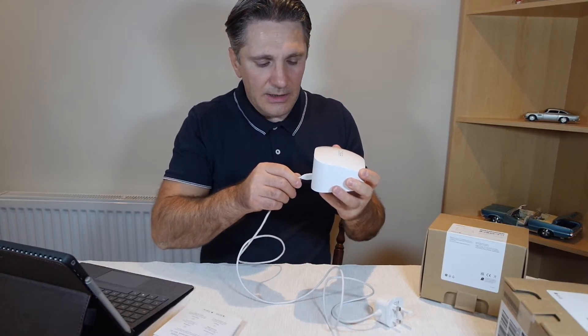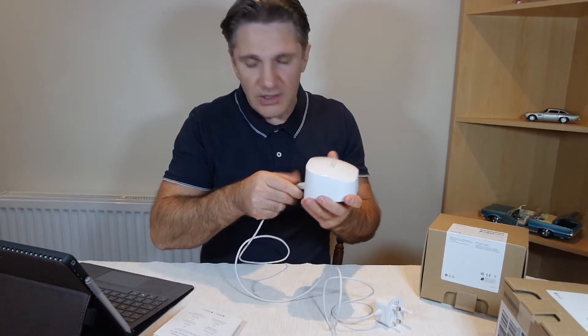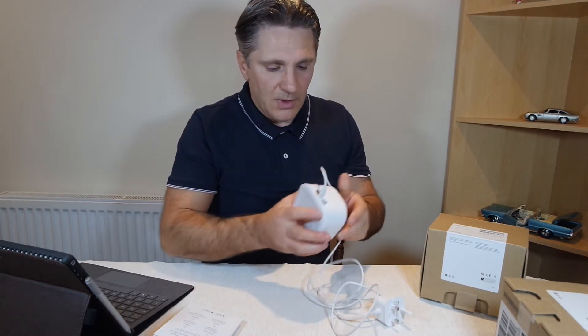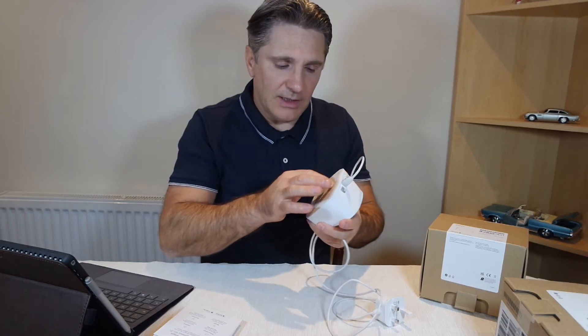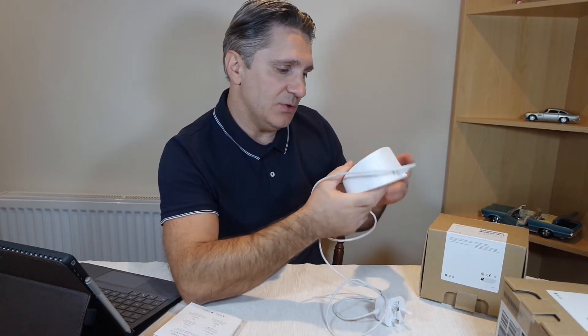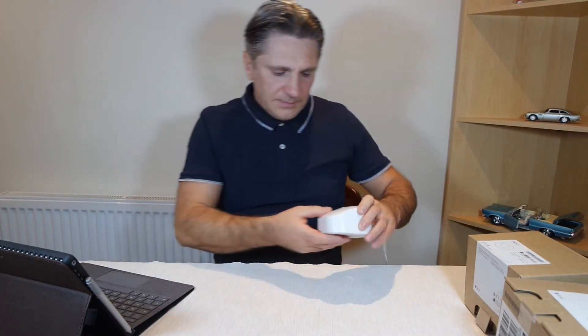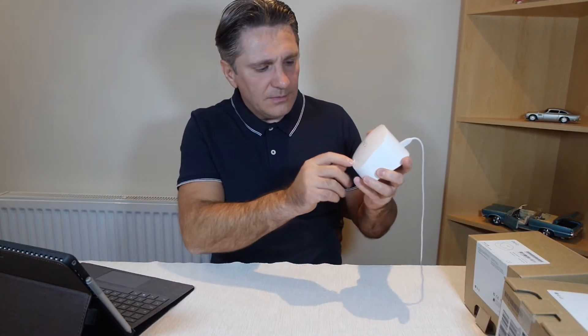That's a bit wobbly but it's not going to come out. It would be nice to have a little hanging hole so you could place it on the wall. If you plug it in, I've got the white flashing LED light there — not that you could really see it.